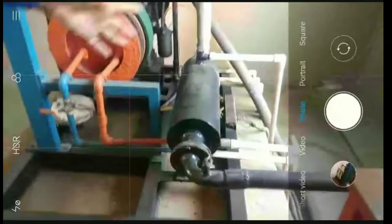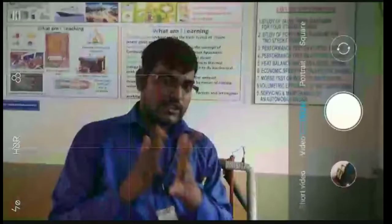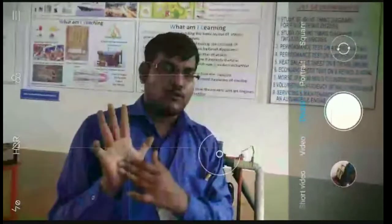In this engine, there is a question about the heat balance sheet. We have already done the last T1 unit, so we have done the performance of the heat balance.